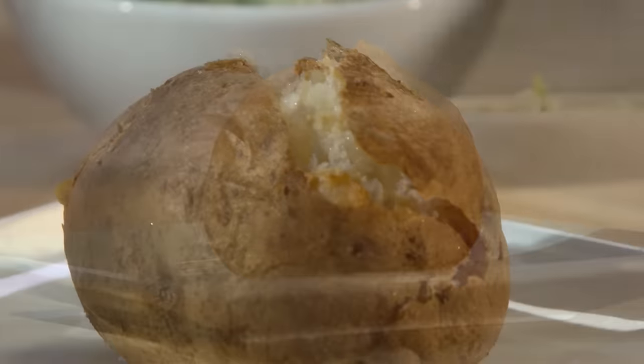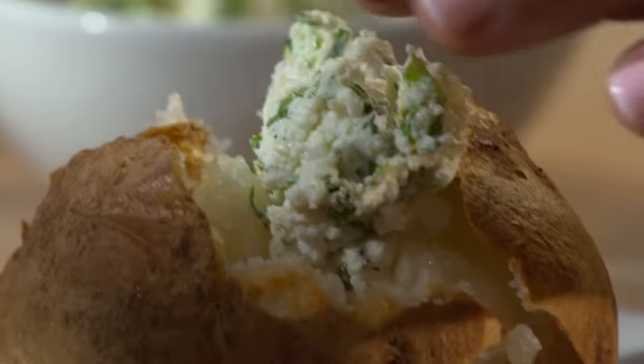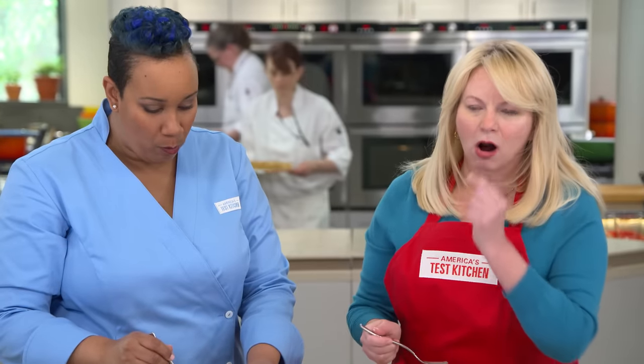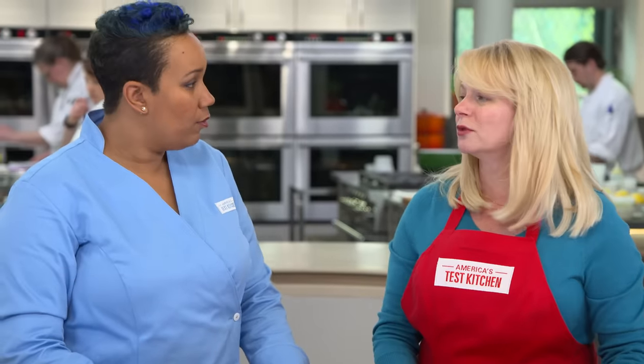We got fluffy, we got crispy, we got flavor, we got toppings — let's eat! They are gorgeous. The texture is almost whipped — so light and airy, and soft all the way to the middle. The skin is really crispy and well seasoned. That was the brine! Who would have thought? What are we going to brine next?